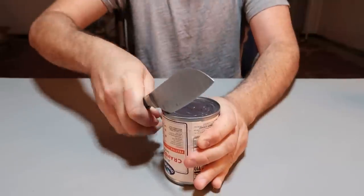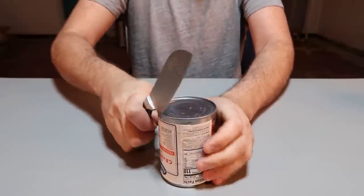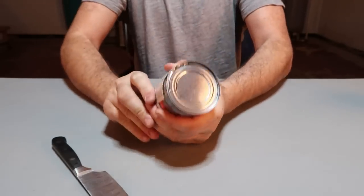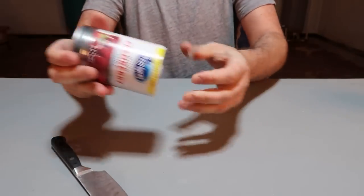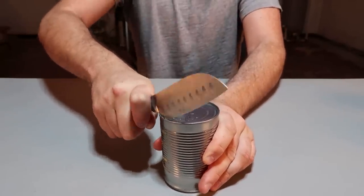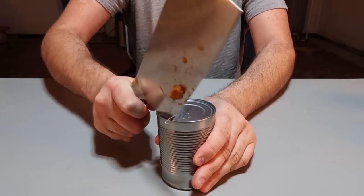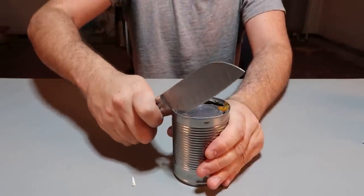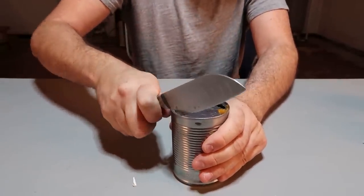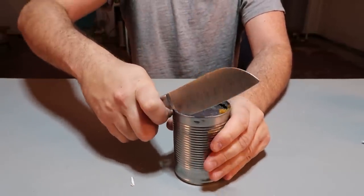Once you pop it through, you just continue. It's a bit slippery, so maybe take that out. Look how easy it is to pop this through without any effort. Definitely not good for your knife — if you have a really fancy knife I wouldn't do that to it. This is a really cheap knife so I can just sharpen it up.